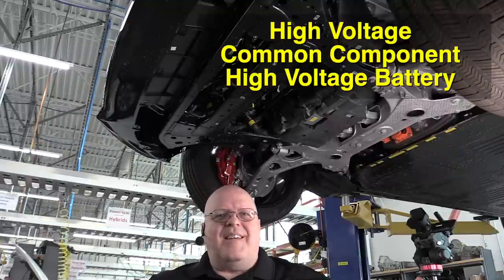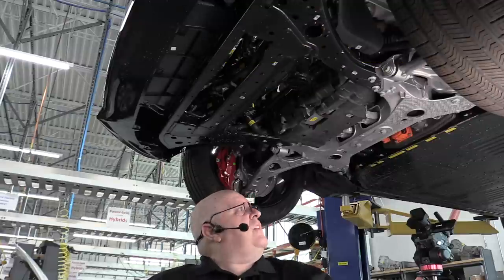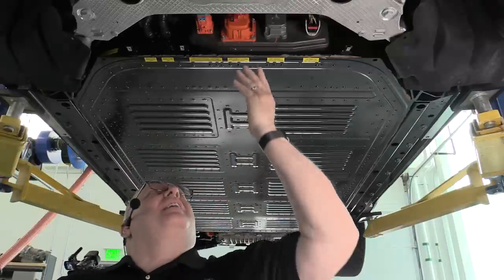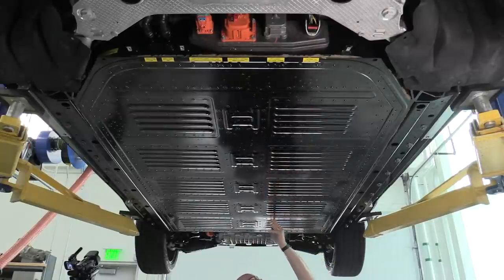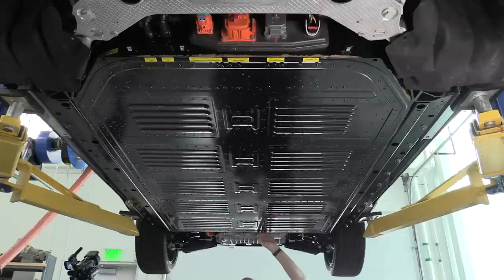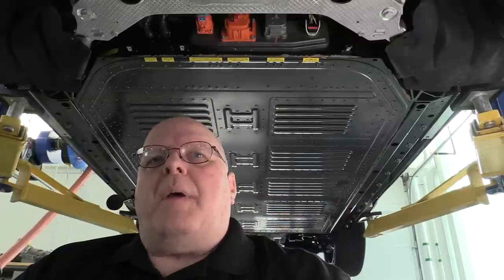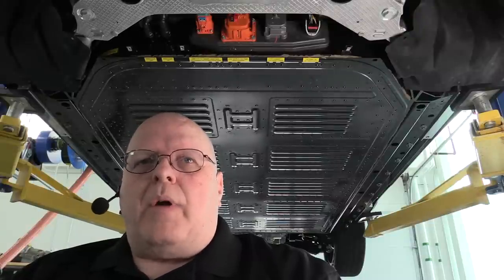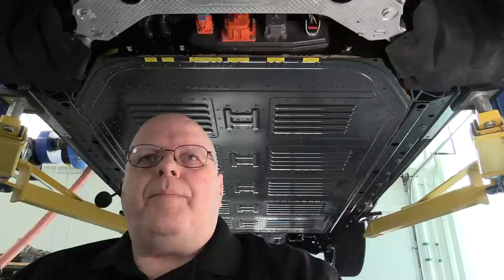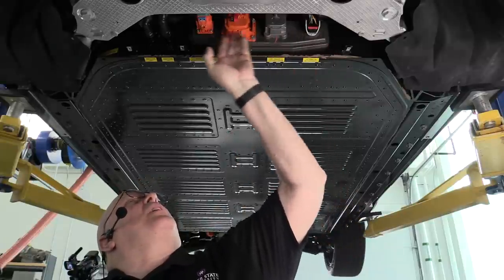The high voltage battery is the main common component on all these vehicles. It begins right here and goes all the way to the back of the vehicle at the rear drive unit — a rather large battery. This one has a label reading 98.8 kilowatt hours, though that is not necessarily what Ford makes available to you; most EV manufacturers keep some capacity in reserve and don't give you 100 percent.